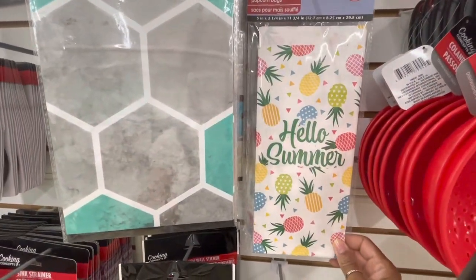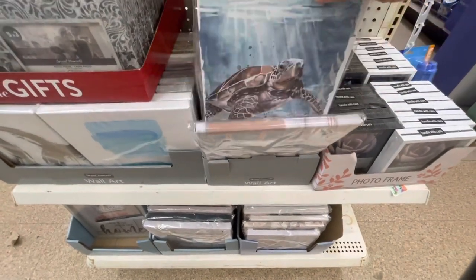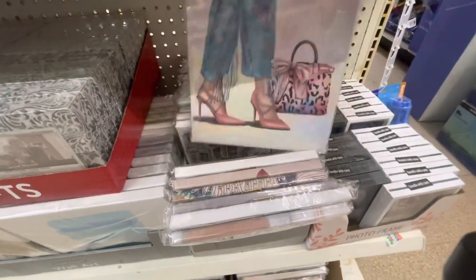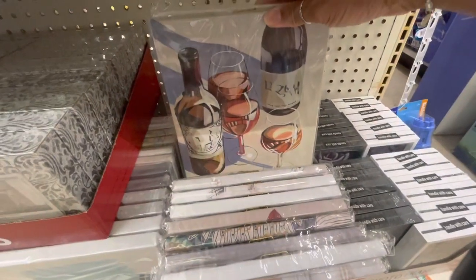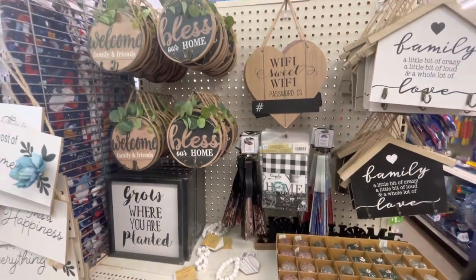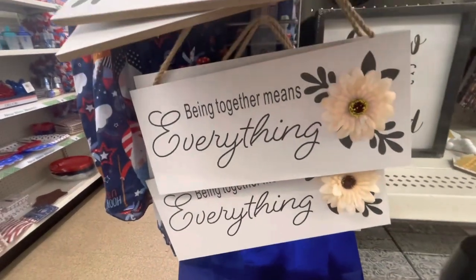They still have the eight-count popcorn bags — Hello Summer and It's Summertime. They have a lot of these little wall hearts: the bathroom, the turtles, the elephant, and some other really nice ones. They also still have all of their decorative doorknobs in different colors. They have wall decor that says Make the Most of Every Moment with flowers — this is Happiness — and one with a white flower that says Being Together Means Everything.